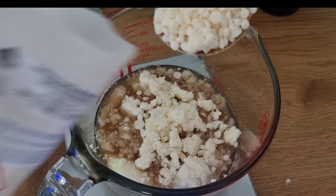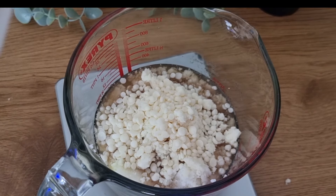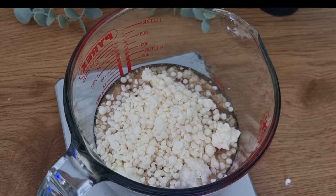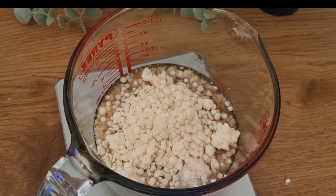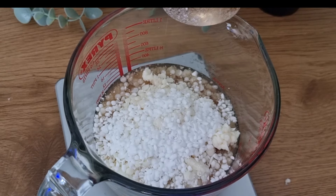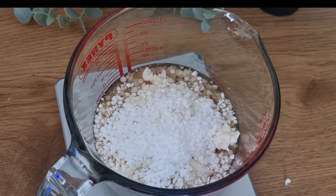I'm also adding BTMS-50 from Lotion Crafter — that is my emulsifying wax, which I'll use to combine the water and oils together. I'm also going to add cetyl alcohol. That's it for the oil phase, and then we will be ready for our next stage.